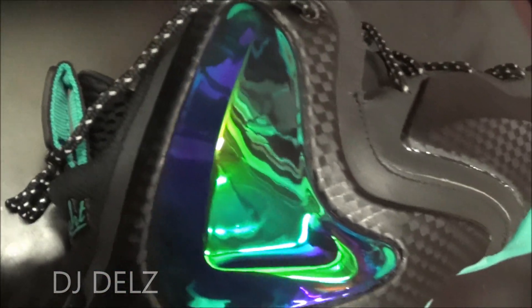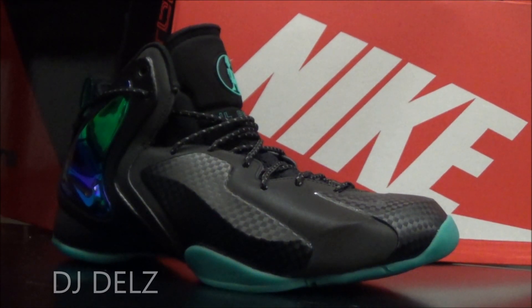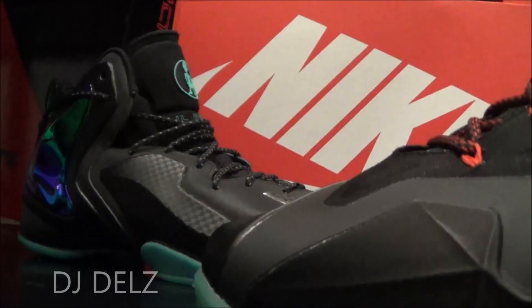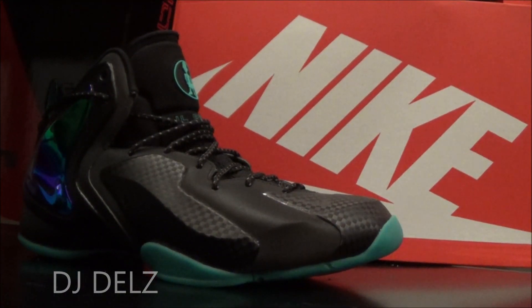You're going to kill them with that right there — really nice. This jade color, by the way, is the same color as these LeBron jades we've seen in the past — these diffused jades, I'm pretty sure they're called — just to give you an idea of this colorway.